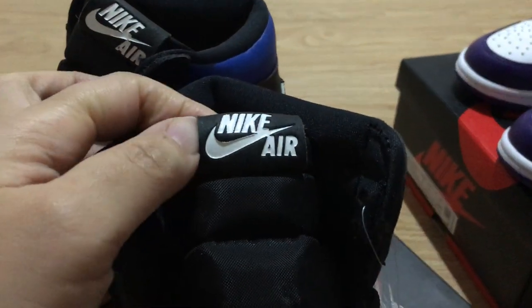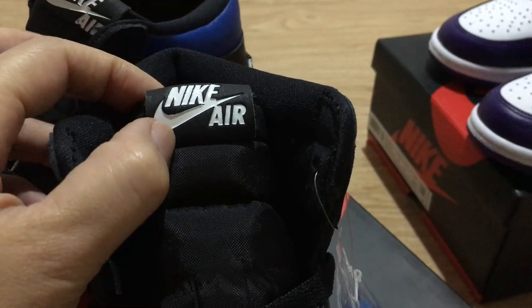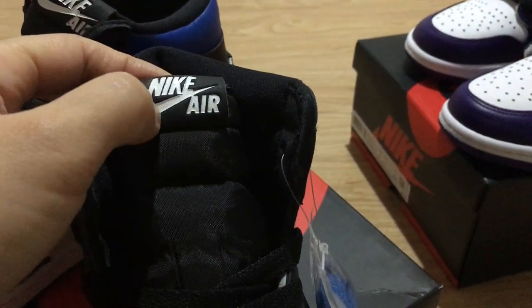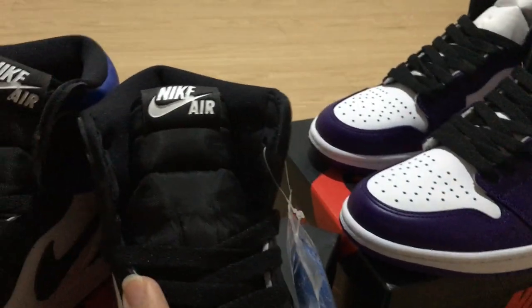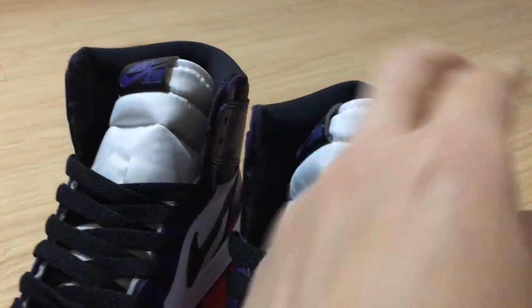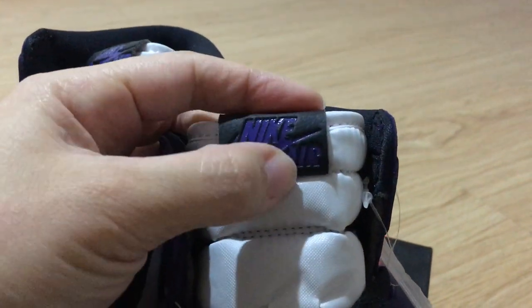For the Nike swoosh area on top, this part uses a yellow material. For the normal version you wouldn't have this, but these two pairs both have the yellow material on top. You can see it on this other side as well — the Nike swoosh is printed with that yellow detail.